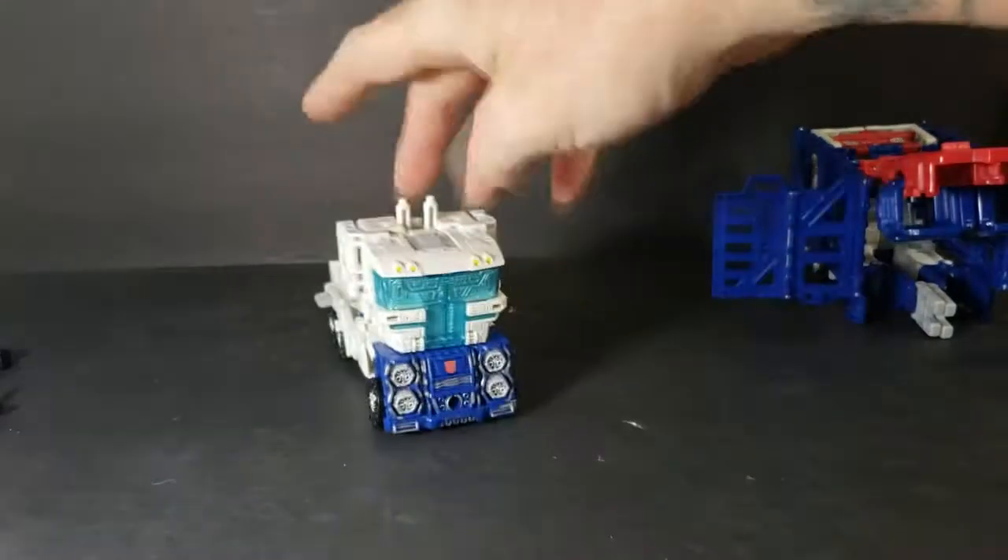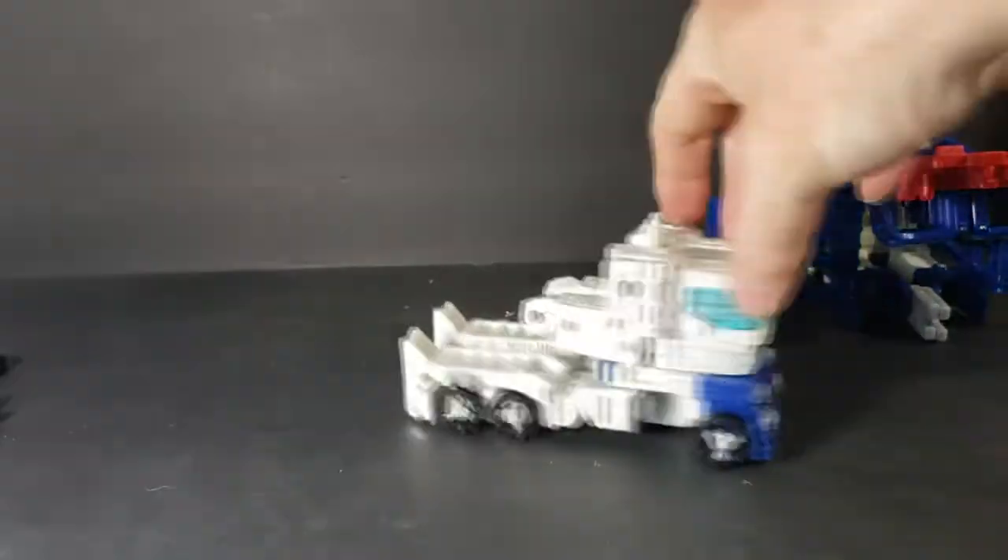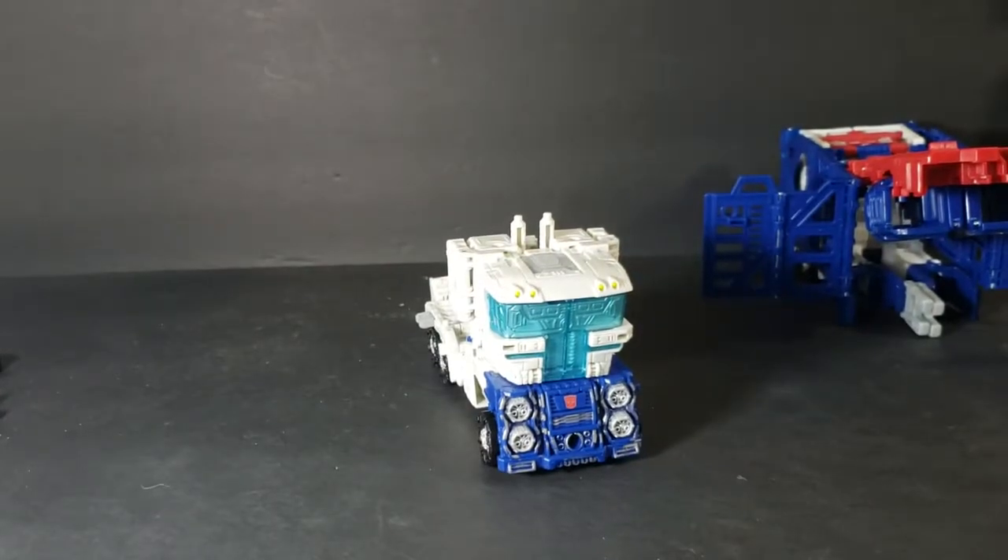There you have Ultra Magnus in truck mode. Very simple transformation.